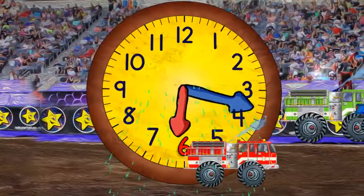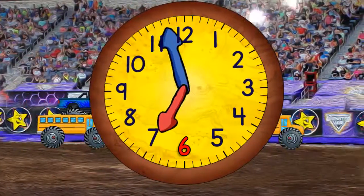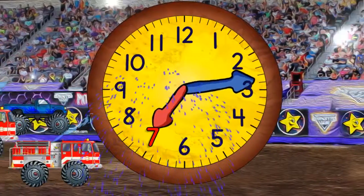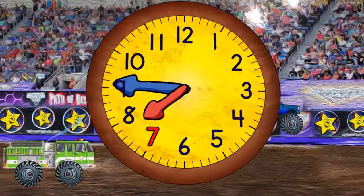Then quarter past 6. And half past 6. And quarter to 7. And now 7 o'clock. And quarter past 7. And half past 7. And quarter to 8.